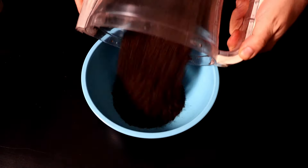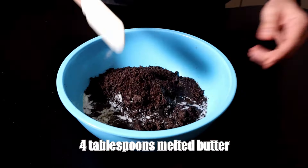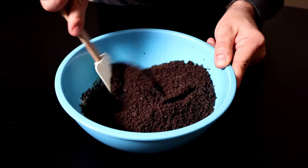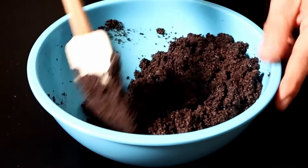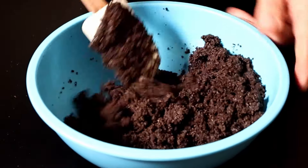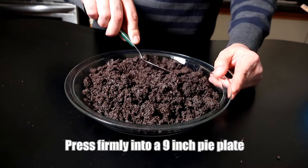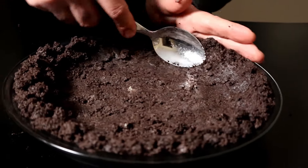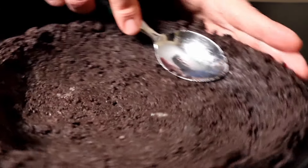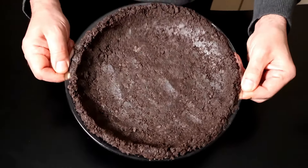I'm gonna dump these crumbs into a bowl and add four tablespoons of melted butter. Just mix this together until it's nicely combined — it should almost look like wet sand. If you've ever made a cheesecake before, this is exactly how you make a graham cracker crust. Now dump this into a nine-inch pie plate and press it down with a spoon, starting with the bottom and working towards the sides. Press down quite firmly because we're not going to be baking this at all. Once your crust looks good, set it aside and we'll make the filling.